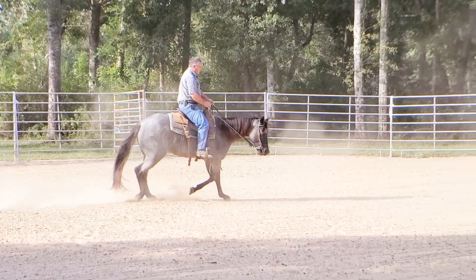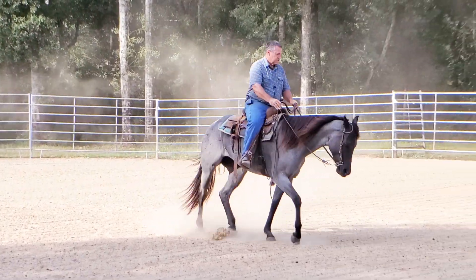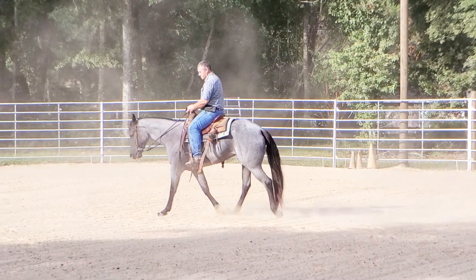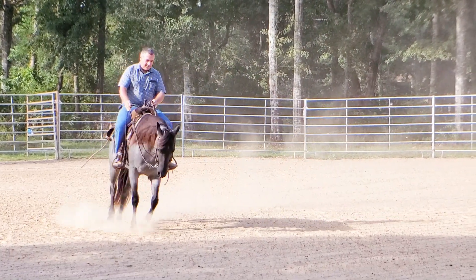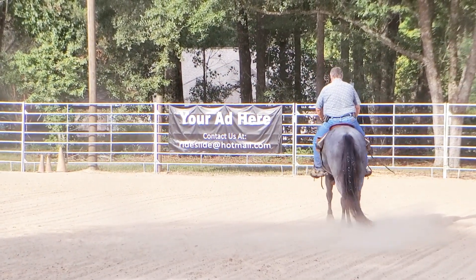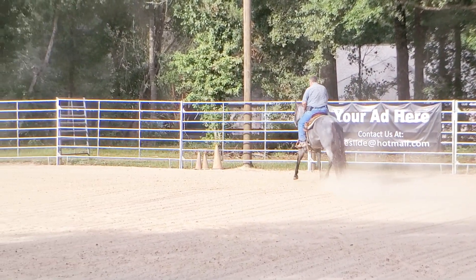I know a lot of people keep a horse in a snaffle bit forever, and I guess for certain things, depending on what your goals are for your horse, that's okay. But when you want a horse to continue to advance, to become all they can be, you need to advance your training and advance your bit. So let's move her out a little bit — let's ask for the left lead and see what we get.